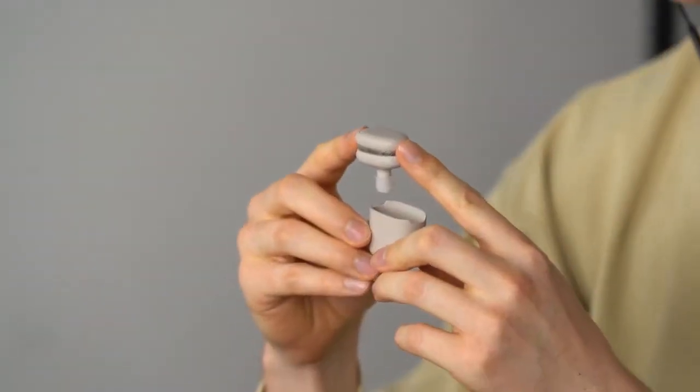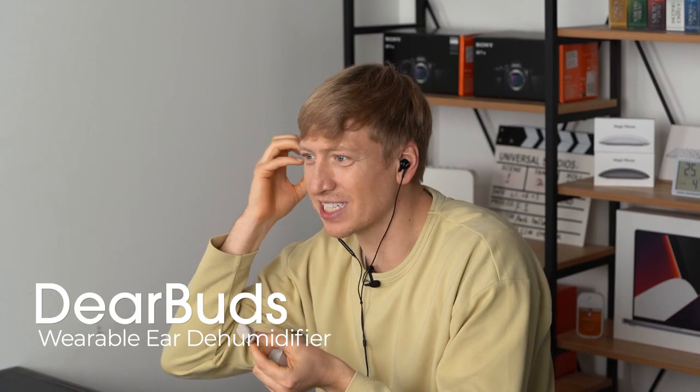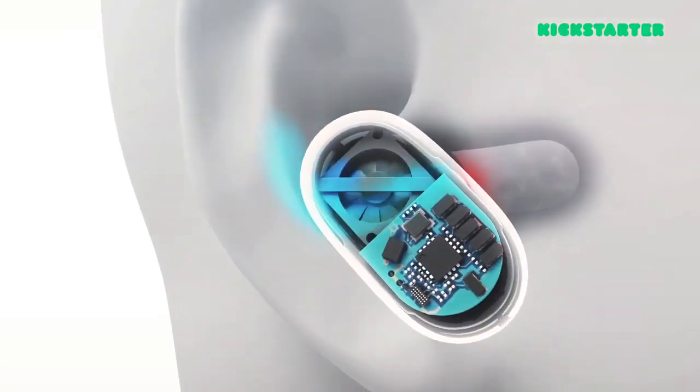And that's right here — Deer Buds. It's like I'm writing a letter to my friends: Deer Buds. But what are Deer Buds? They are an ear dehumidifier. They get all that moisture that's locked and trapped in your ear and fan it out. That's what I'm gonna show you today.